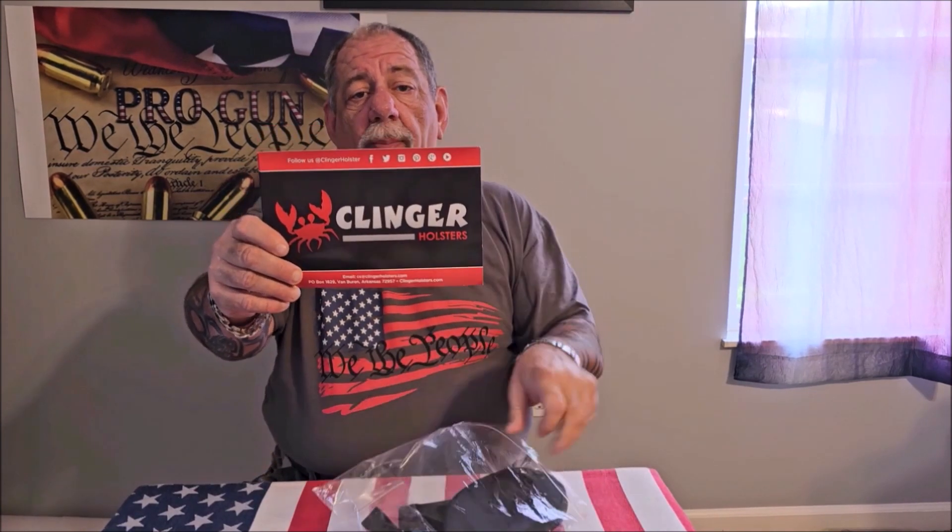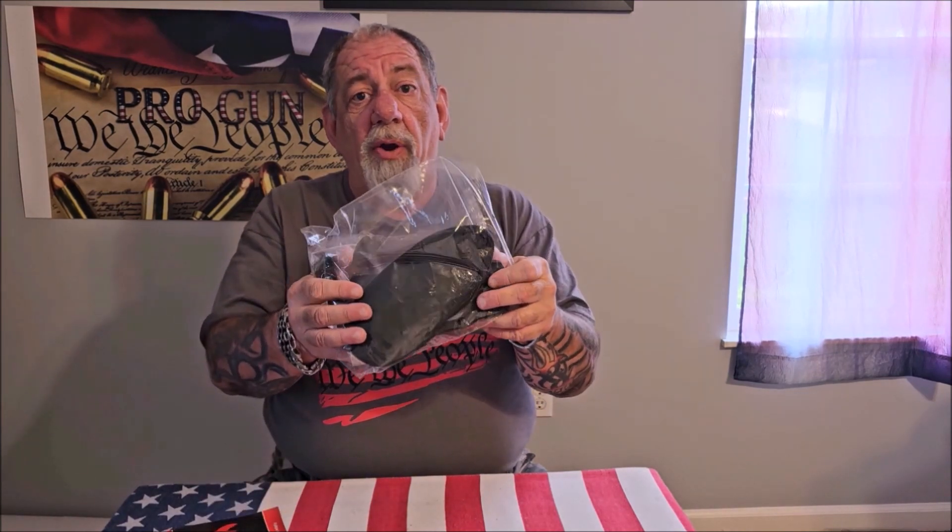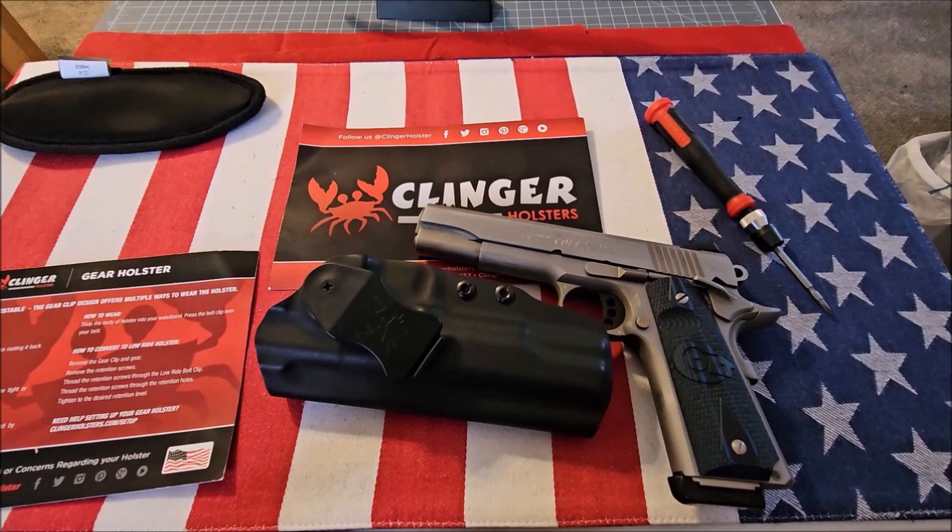Hey guys, welcome back to Pro-Gun. If you haven't already done so, please hit the subscribe button. Today I have a holster to show you from Klingerholsters.com, and let me tell you, this thing is revolutionary — this is a game-changer. I've evaluated a lot of holsters, and I've never seen a holster that has the features that this Klinger holster has. I don't think there's any other holster out there with these features, so let's take a closer look.